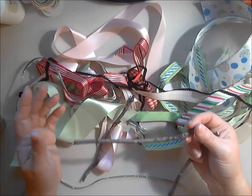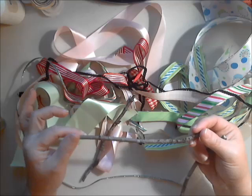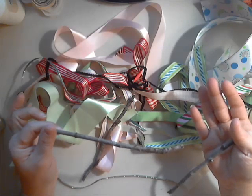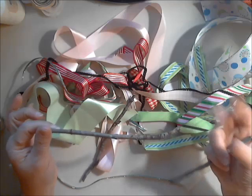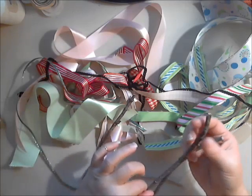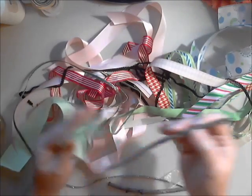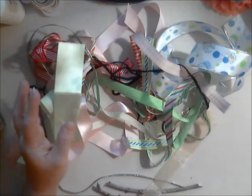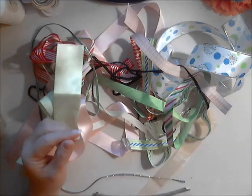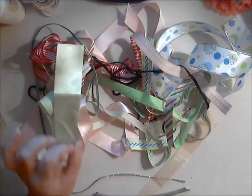Now she may have suggested this — I did not go back to look — but someone said, what about a cinnamon stick? And then you've got that nice wonderful smell when it's hanging on the tree as your Christmas lights heat up the cinnamon stick. That was another cool idea. So you just take your scrap ribbons and tie them onto your stick. I love the primitive look — I have nothing primitive, but I do love it.